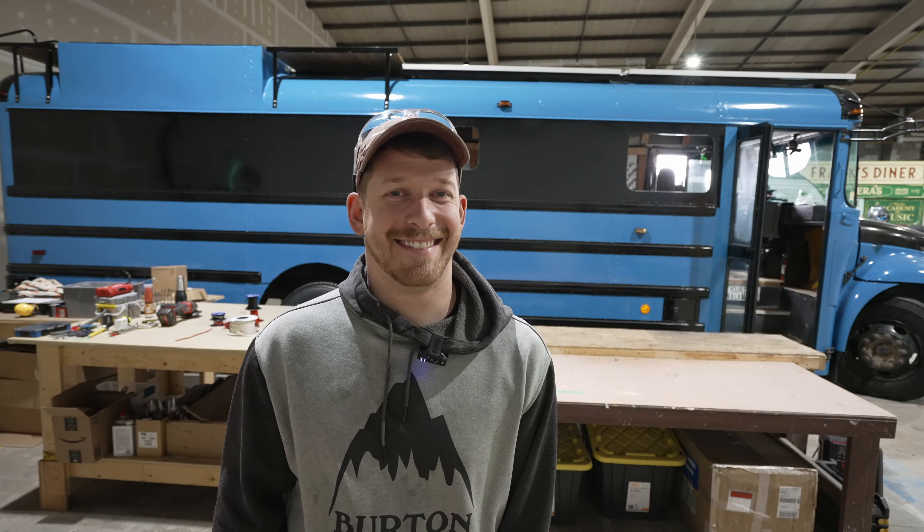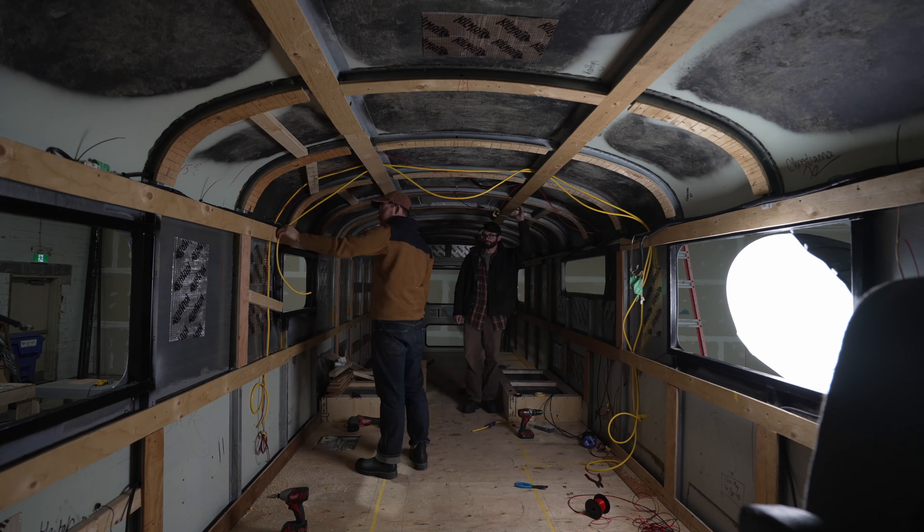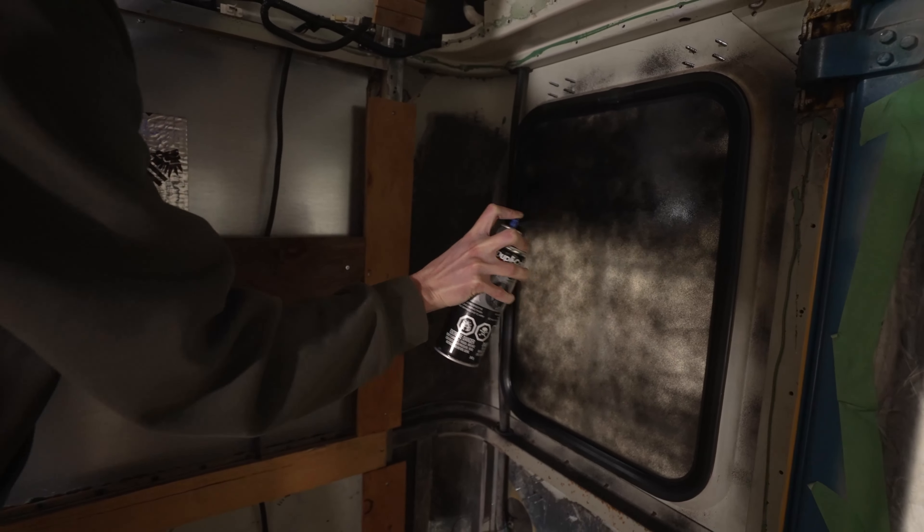This episode will turn the page to a new chapter of our series as we're finally getting our bus spray insulated. But before we can blast some foam, we've got to run some wires and tie up a lot of loose ends.